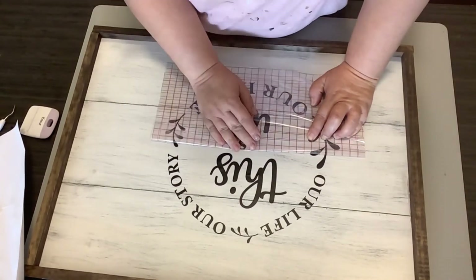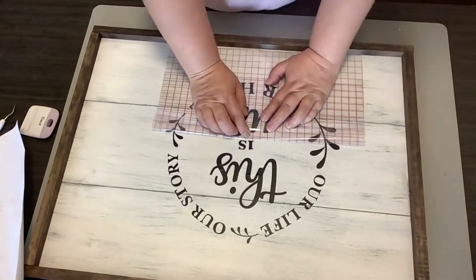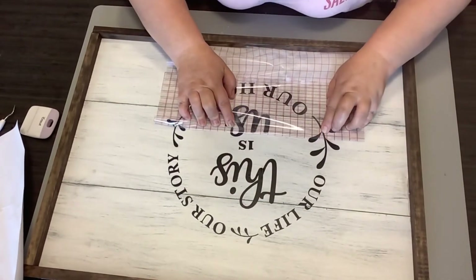There are days that I would just rather use other things, but for this project my Cricut worked out perfectly. If you don't have a Cricut, you can get some stickers, use your own handwriting — just be creative.